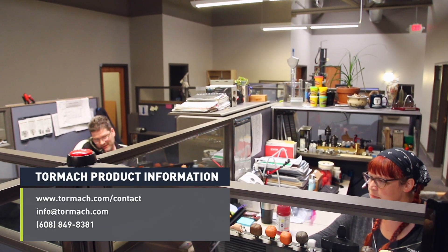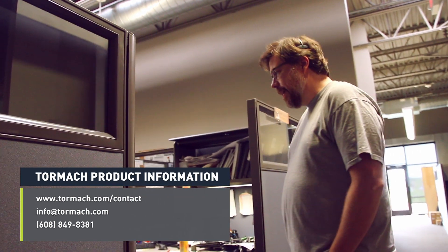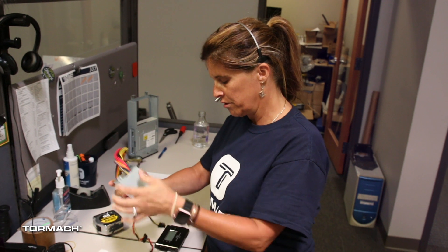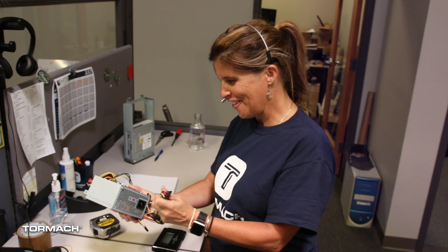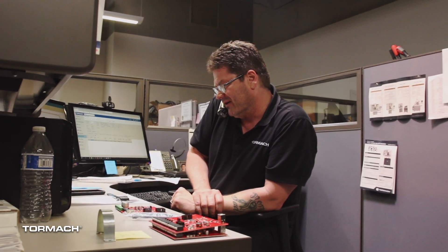If you have questions about our machines before purchase, you'll end up talking to a machinist or an engineer, not a salesperson. People you talk to would be people from our technical support department. They have no interest in selling you a machine that's incorrect for your application, because they're going to be supporting you for the life of that machine.